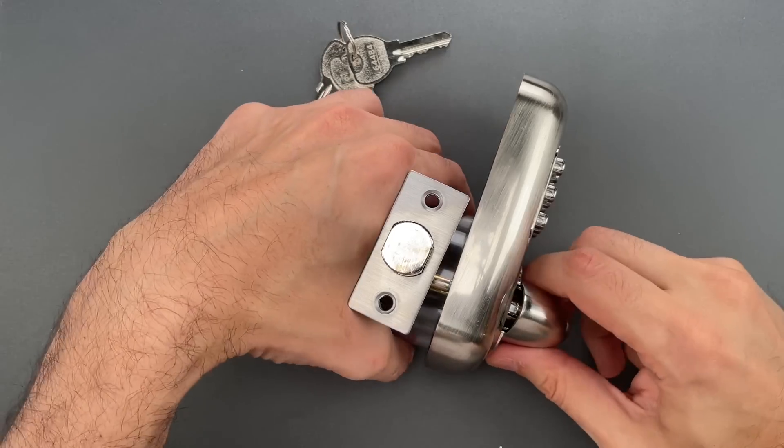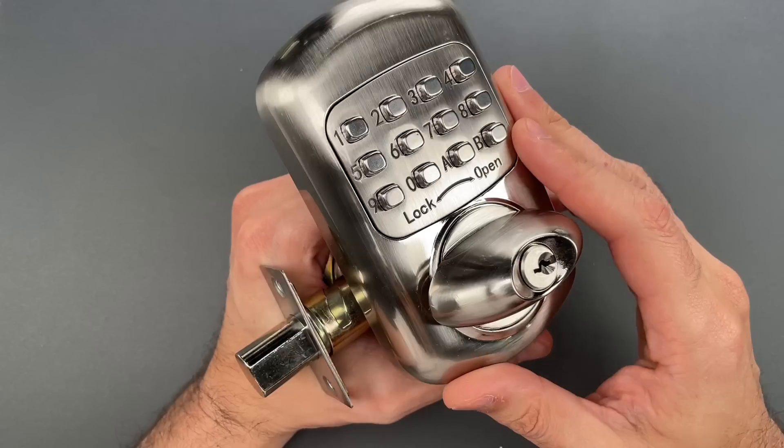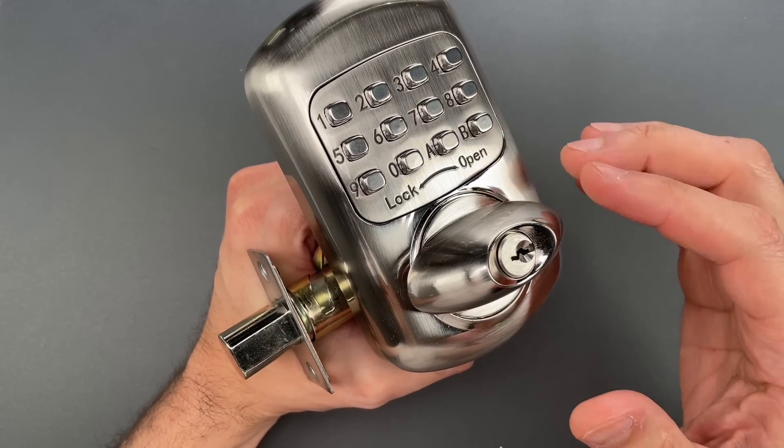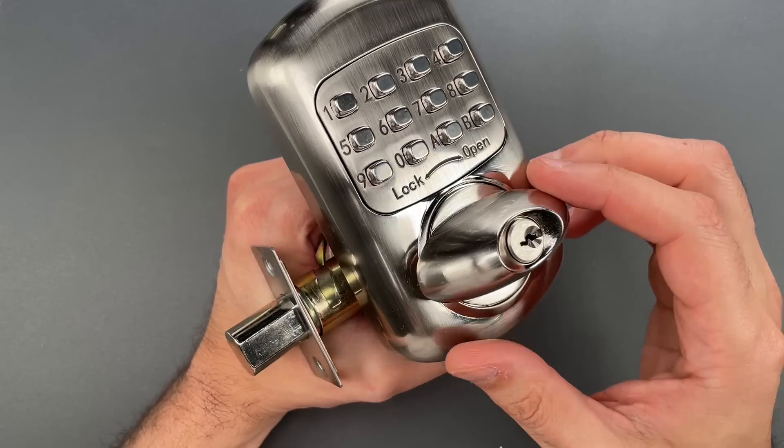This is the Lockpicking Lawyer, and what I have for you today is an Elemake brand model MKD-001Z mechanical keypad deadbolt.